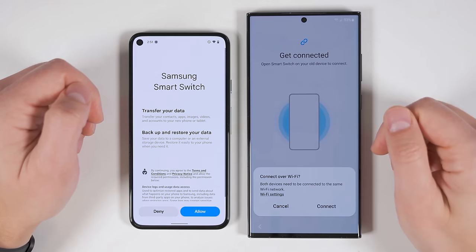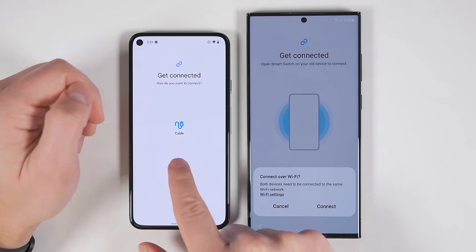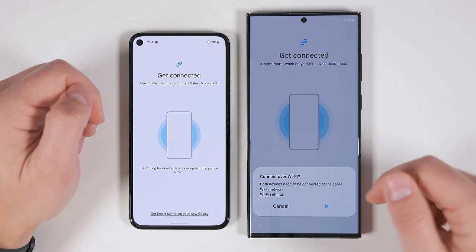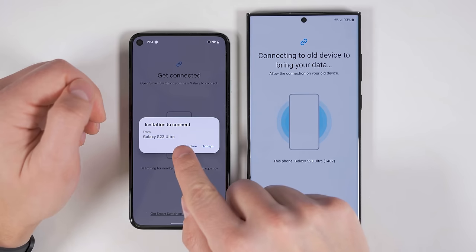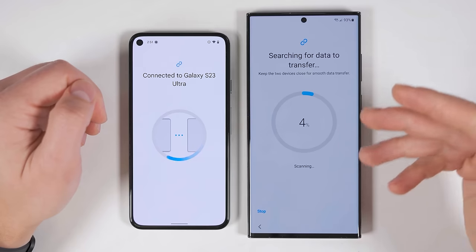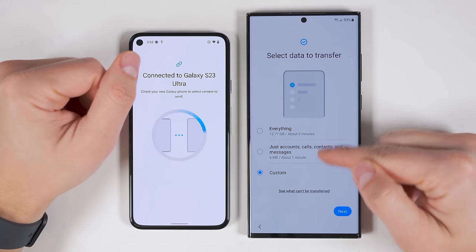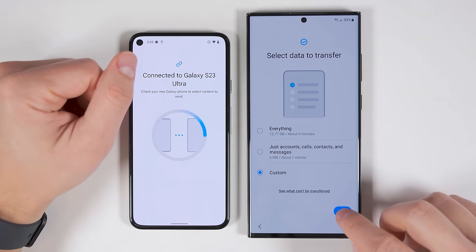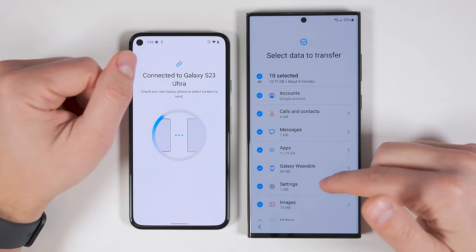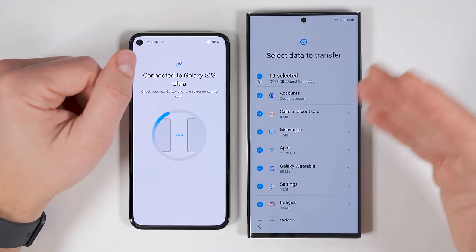Once it's installed, open the application, then tap allow, tap continue, tap let's go, and tap wireless. I'm going to tap connect again on my S23 Ultra, then I'll have to accept the invitation to connect on my old device. Then my S23 Ultra is going to scan the old device to see what it can transfer. Once it's done searching through everything, you get the same three options you did when transferring from a Samsung device. Let's take a look at the custom option — you still get a lot of transfer options, but not quite as much as when transferring directly from a Samsung device.